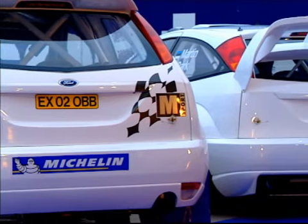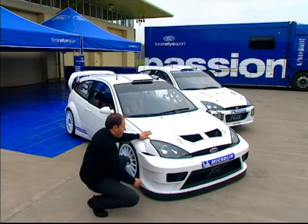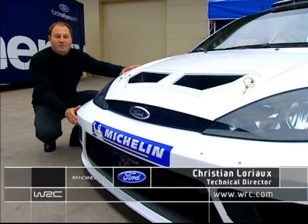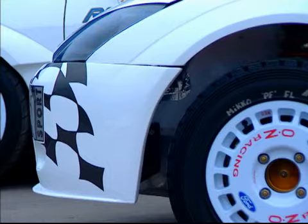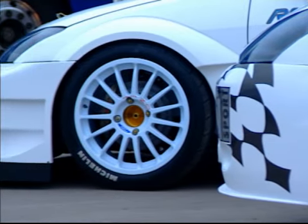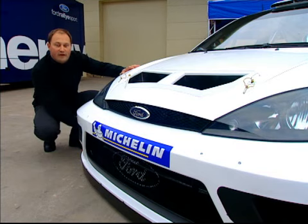The man behind the radical new look is technical director Christian Lauriau. This is the new front bumper. The car is based on the American Focus to improve the aerodynamics. The bumper is 45mm longer and has been designed to improve the front aerodynamic downforce and cooling.